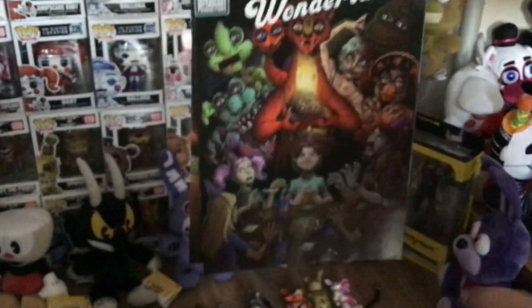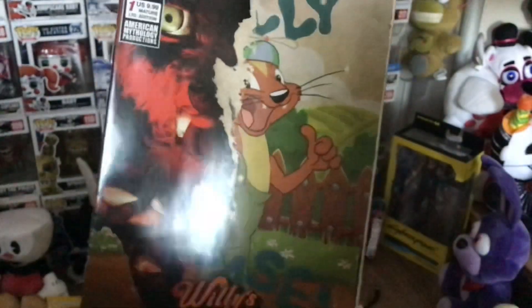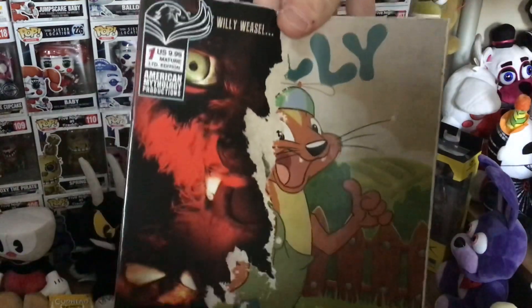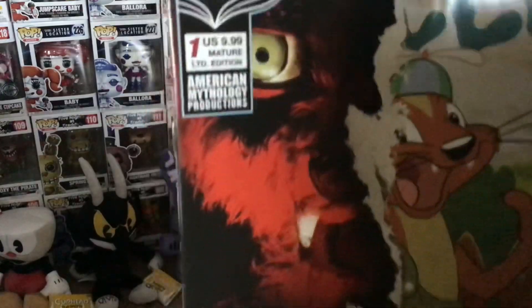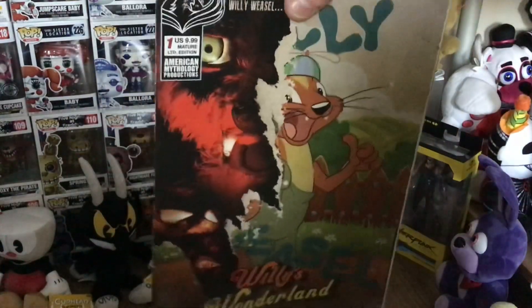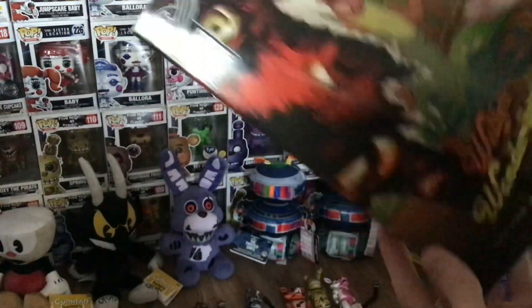And then the last one, which could be the coolest one, is the limited edition variant. If you were paying attention you would have seen that the other ones cost $3.99 and $4.99 whilst this one is $9.99. So this one is two times the price and it's also a limited edition, so there isn't going to be as many of these around and they're not going to be around for as long as the other ones.